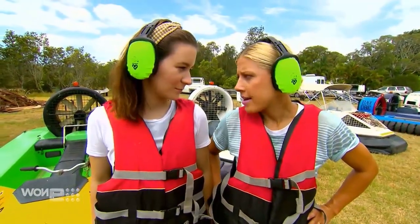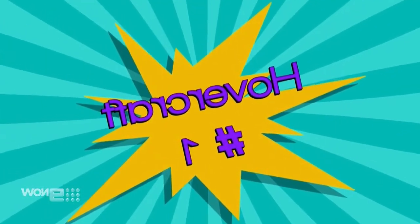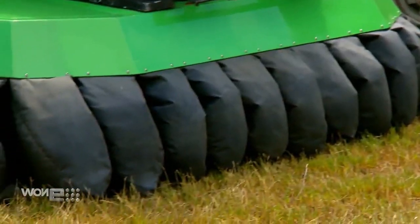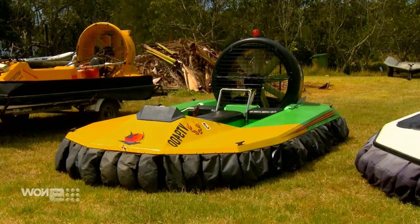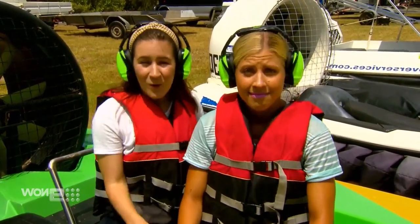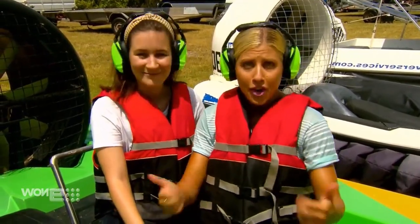First up, the Expo 88er. This is a single engine hovercraft which was used for joyrides during Expo 88, which means all up these seats have seen more than 40,000 passengers. Very cushy — let's go!